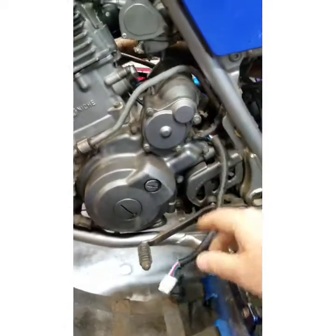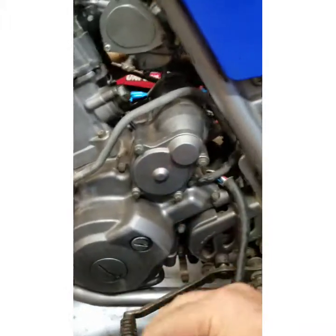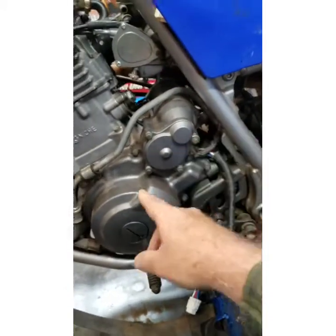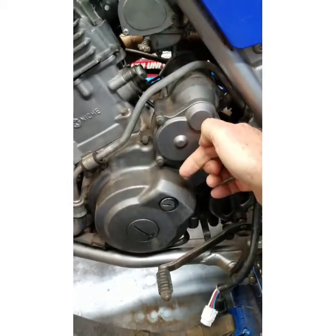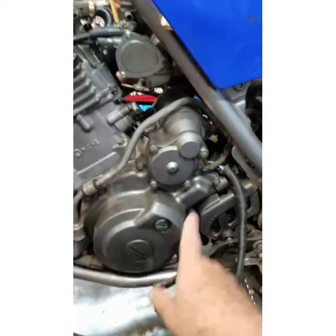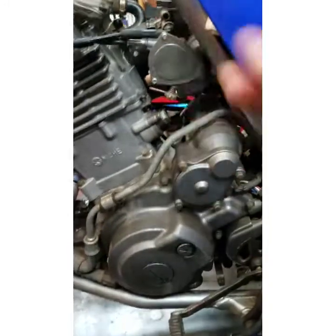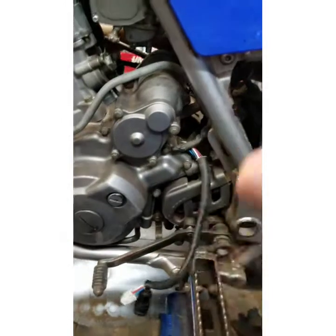The pickup coil — they call it a pulse coil, a trigger coil, or a pickup coil. It runs by the Hall effect. The flywheel spins, it has a spot on it, and the trigger coil is here. It goes around it magnetically and lets it know where the motor's at — it tells it when to fire or when to spark. When it goes bad, it won't run right.